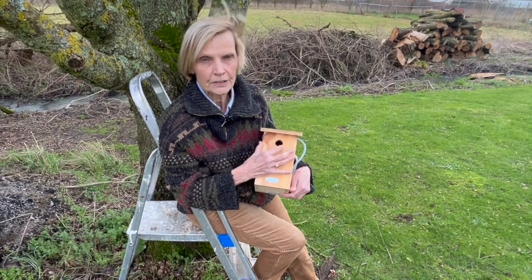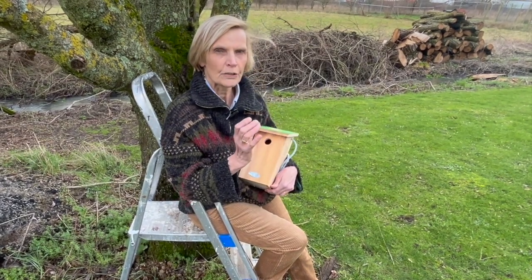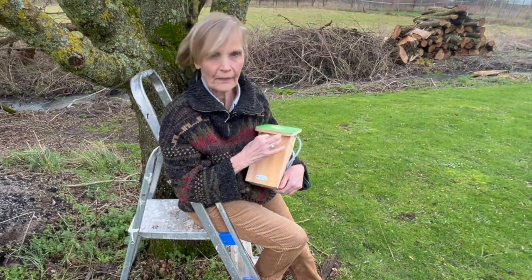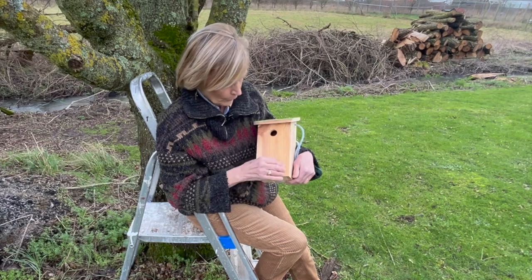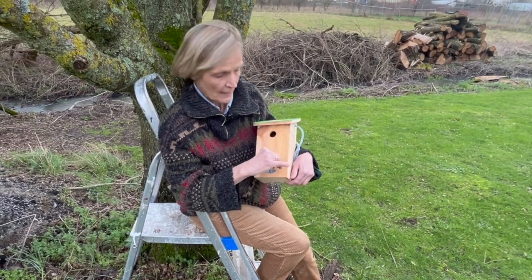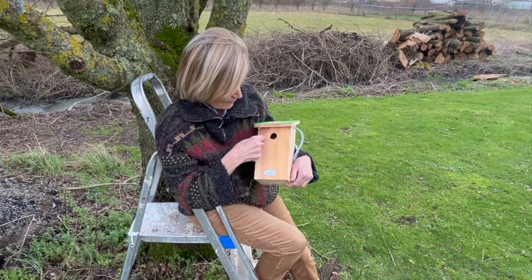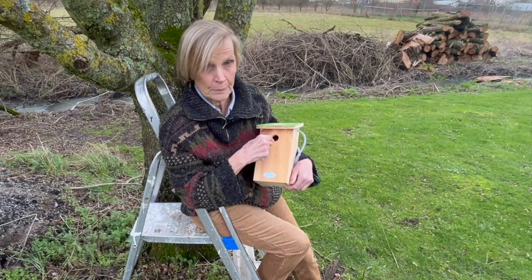If you want to attract a great tit, you need to go for a slightly larger size, about 32 millimeters, because they like a hole that's big enough but only just, so that the bigger, more predatory birds like the woodpeckers and the magpies can't get their heads in and steal the young. This is a nice deep box, so the chicks will be right at the bottom for added safety. But if you are concerned about that, you can also buy metal plates that go over the entrance here, so the bigger birds can't peck a bigger hole.